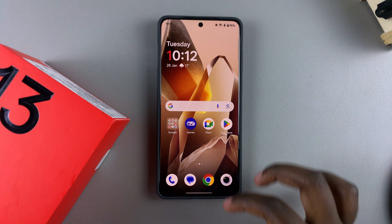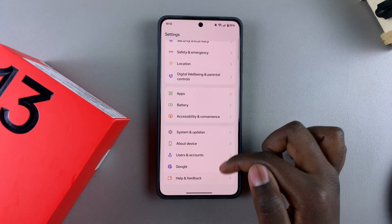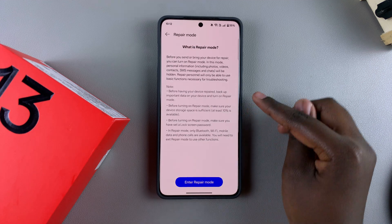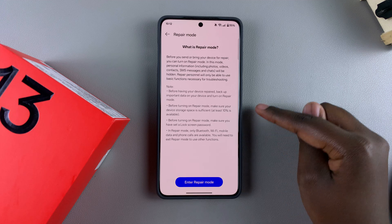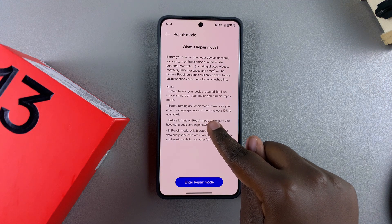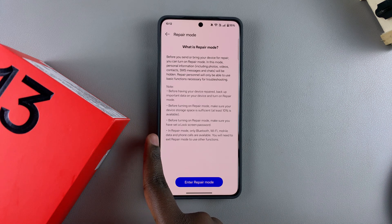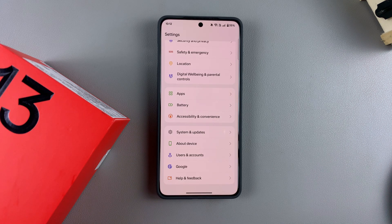To enter repair mode, start by opening the Settings app. In Settings, scroll down and select System and Updates, then tap on Repair Mode. You'll see the requirements needed before entering: you must have a lock screen PIN, password, or pattern set up; your device storage must be at least 10% available; and in repair mode, only Bluetooth, Wi-Fi, mobile data, and phone calls are available.